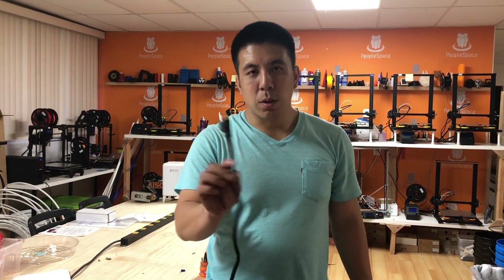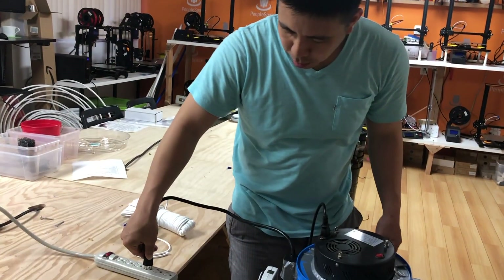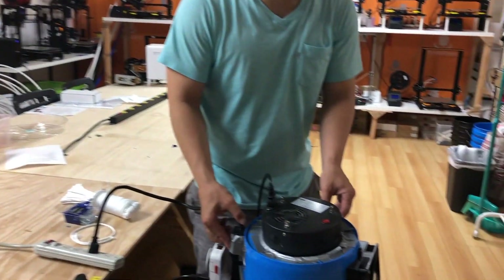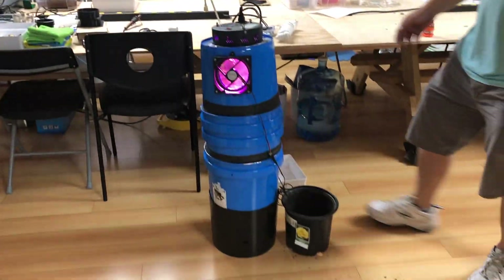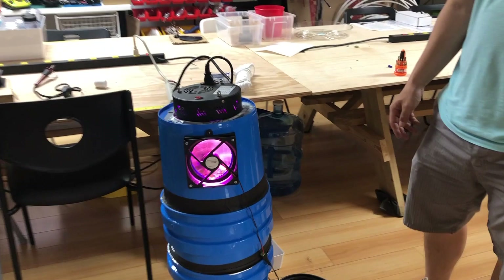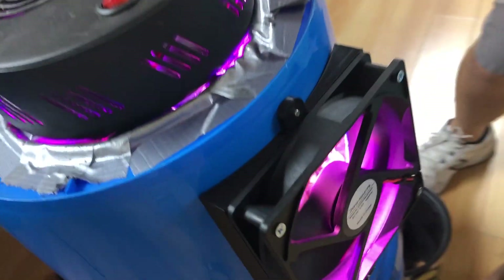Take the cord from your power strip and plug it into power, then turn on the power. Now your light is on and your fan is on. All you have to do now is water your plant from the bottom.